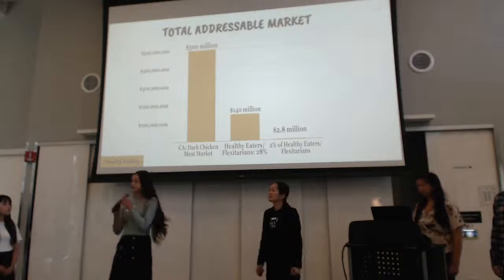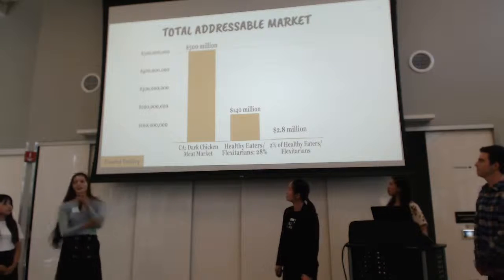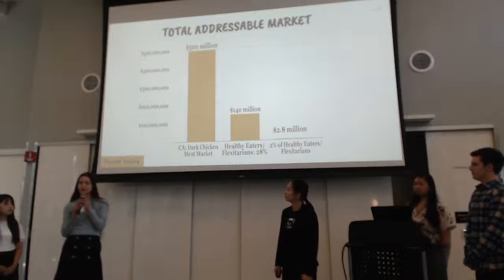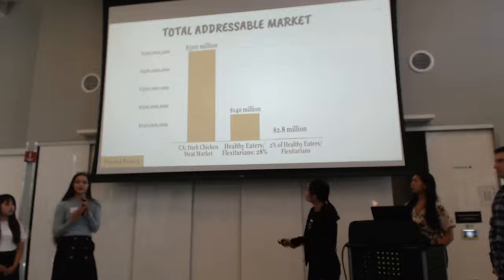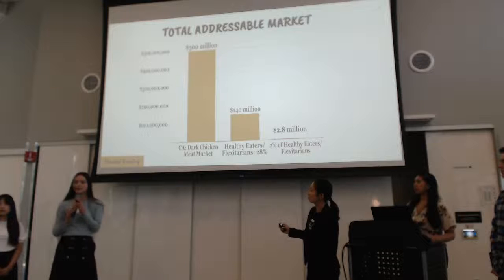We're focusing our consumer discovery phase in California, which is why we have this baby market that's only California. Five hundred million dollars annually are spent on dark chicken meat by consumers in California. Expanding that to the United States, that comes to somewhere between 10 and 15 billion dollars spent by consumers, and 8 to 13 billion dollars at wholesale.